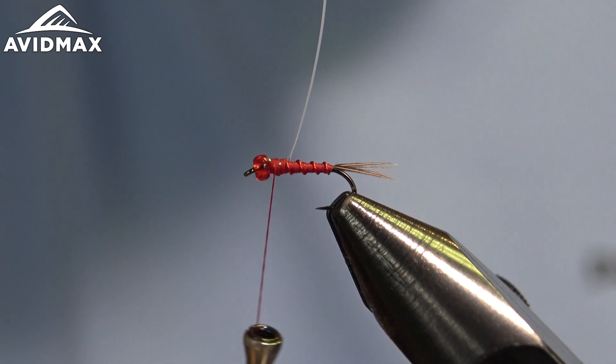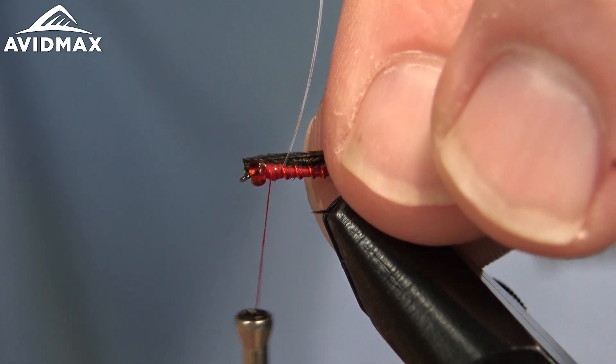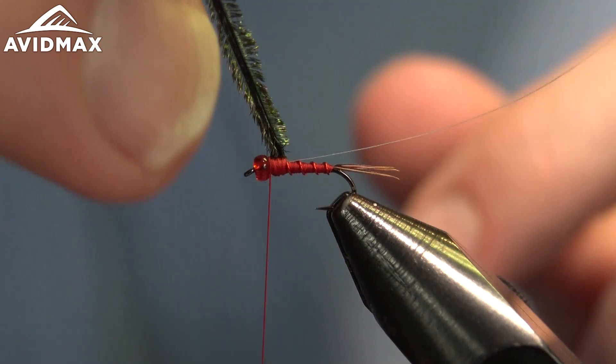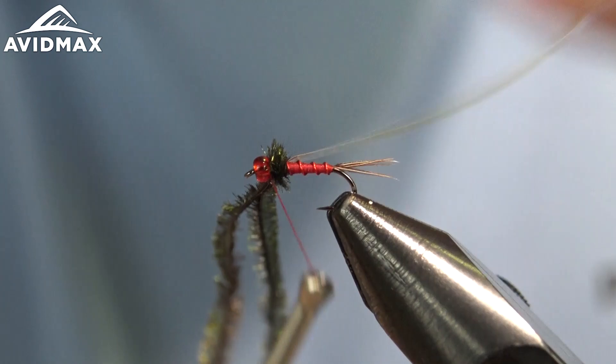Then we'll do some peacock herl — this will be our thorax, very traditional thorax. I like a couple of strands and then I only have to wrap it a couple of times to get the nice illusion I'm looking for. We'll tie those in together, marry them up, make sure they're nicely formed, tie those in, and then go ahead and wrap them forward — just a couple of times, maybe three — to where we can capture that with our thread and snug down, making sure everything's locked in place.